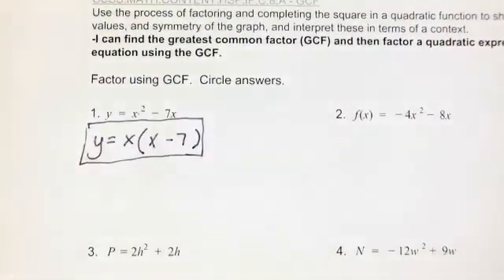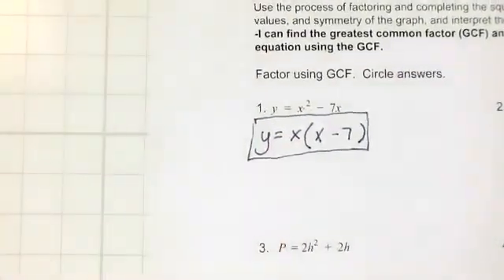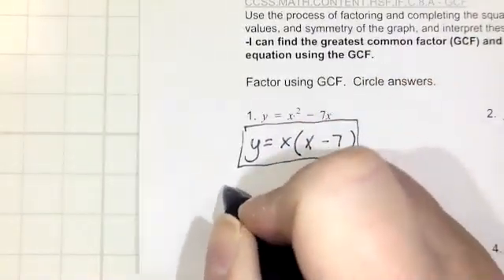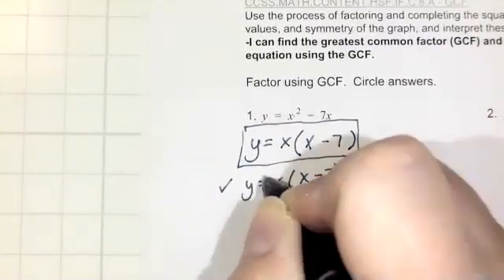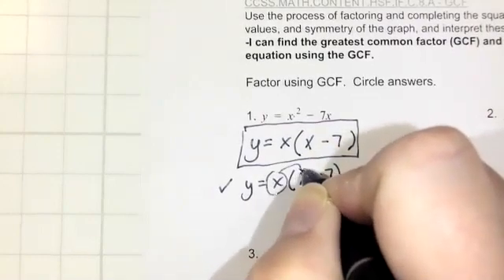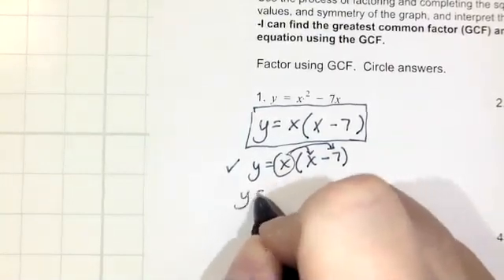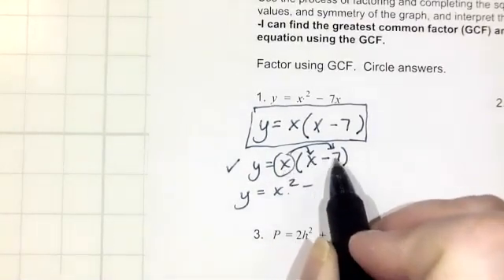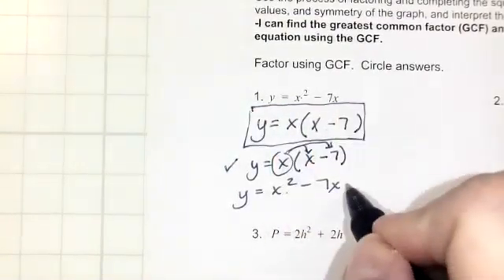Number two: f of x equals negative 4x squared minus 8x. Let me show you the check step on number one first since it's the most basic. We'll take y equals x times the quantity x minus 7, and distribute that x over the quantity x minus 7. So y equals x squared — because x times x is x squared — minus 7x, because x times negative 7 is negative 7x. And that's our original equation, so that checks out.